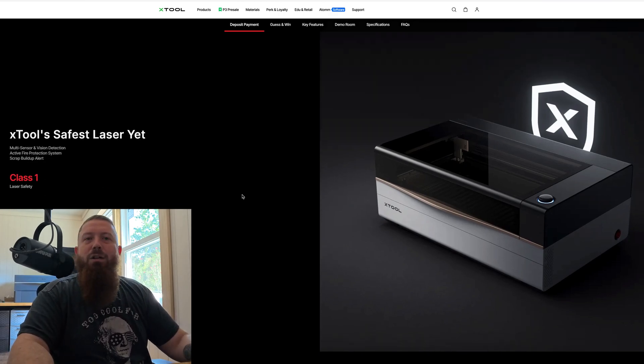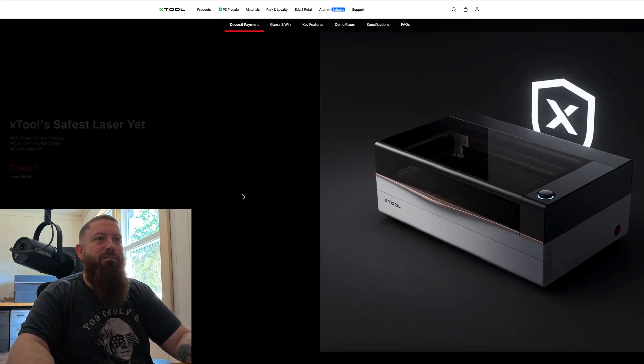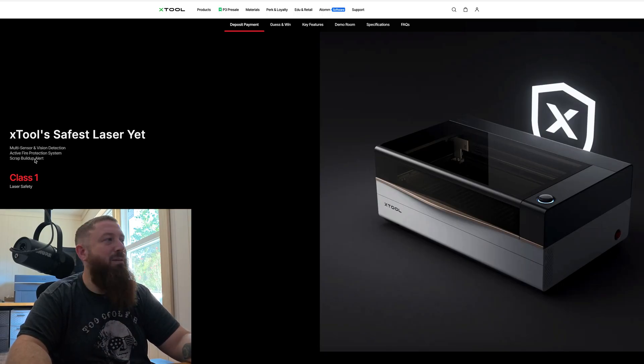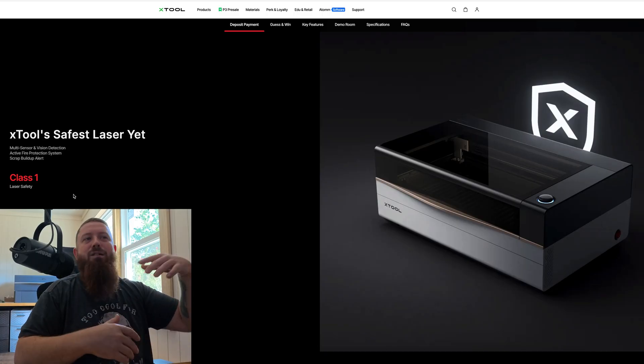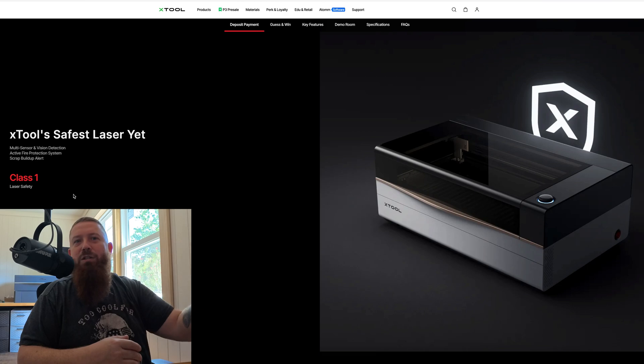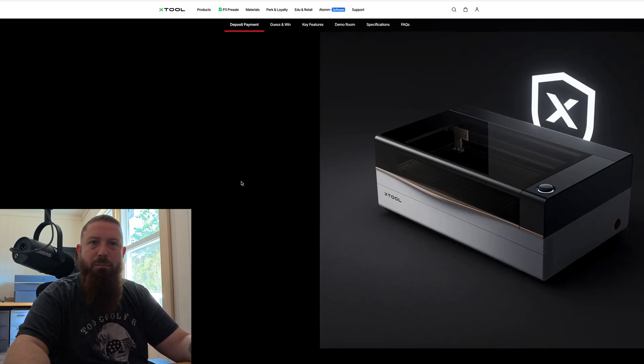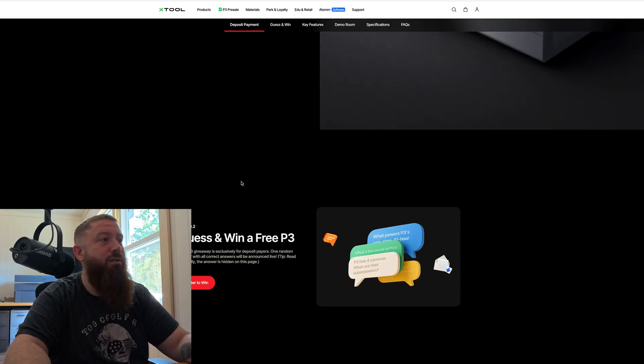xTool is always really at the forefront with safety. They've made it very difficult to have problems — there are fire protection systems, a scrap buildup alert, and a bunch of sensors and detectors. If your lid is open, the machine won't work; it'll tell you to close it. They do a lot to hold your hand, but it really doesn't slow you down if you're familiar with the process. It's good for beginners and for people who've been using this stuff for a while.